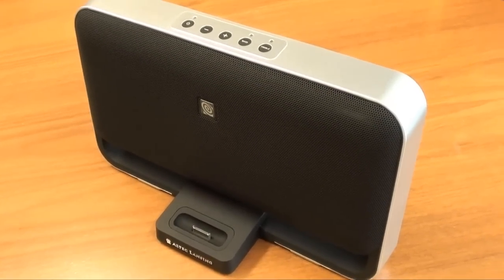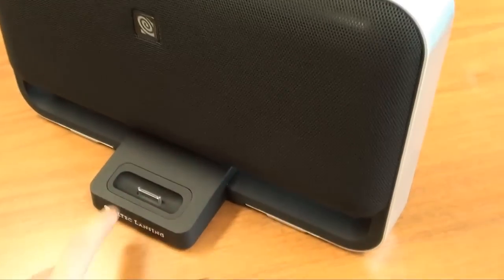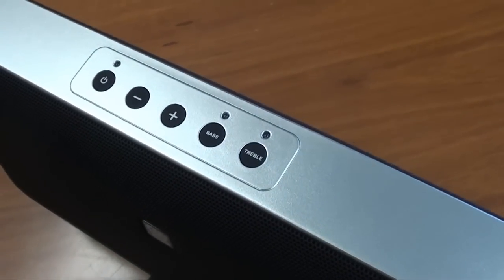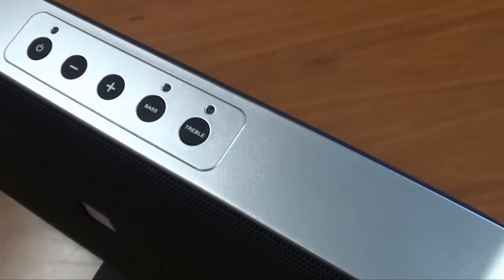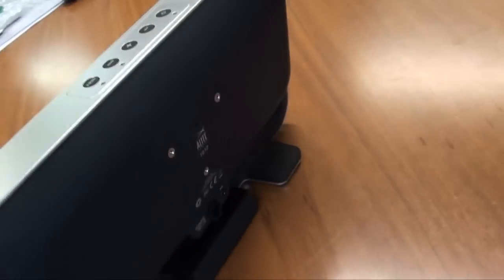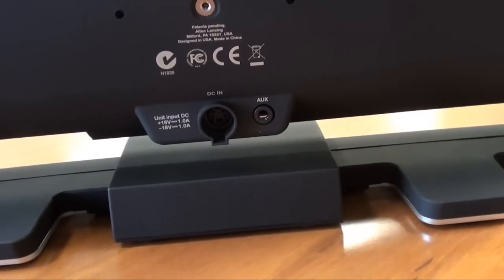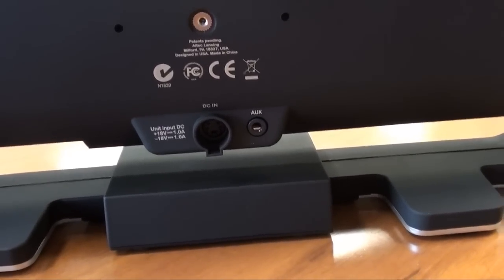So just quickly on the product itself — you can see it's got a nice silver finish. At the bottom we've got the little recess for your iPhone or iPod. On the top there are a few standard buttons: your on/off, volume control, and bass and treble controls. On the back of the unit you'll notice a few ports — one for the DC input and one for the auxiliary, which is the 3.5mm jack I showed you earlier.